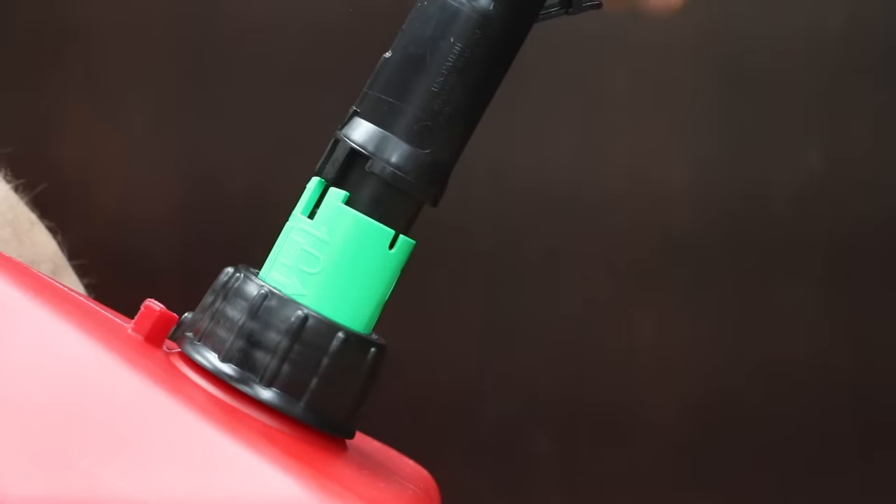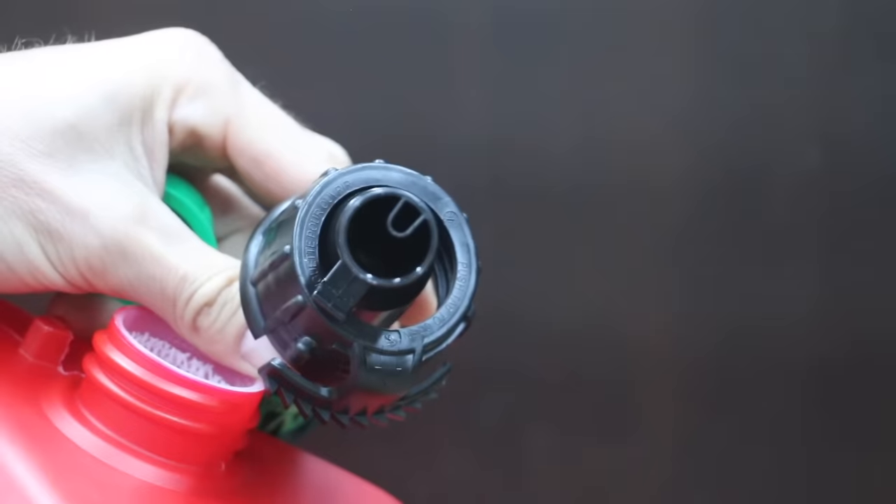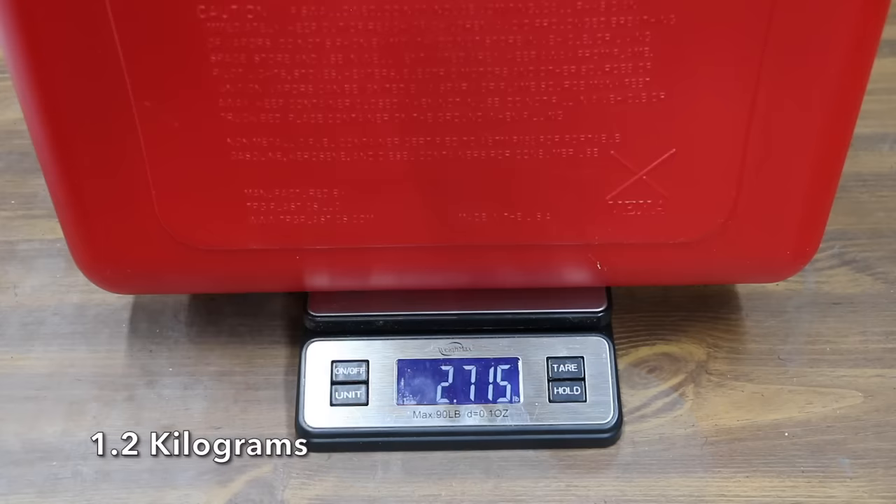To get the gas flowing, turn the green collar a quarter inch to the right until it locks into place. The Briggs & Stratton Smart Fill is made in the USA and weighs 2.7 pounds.